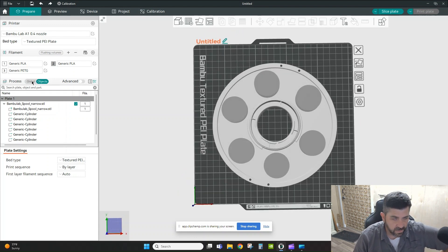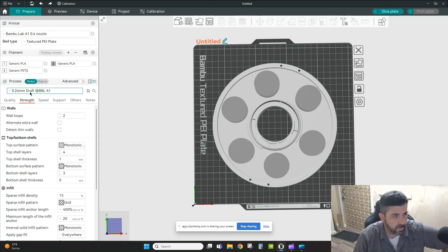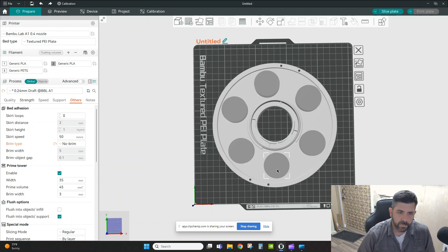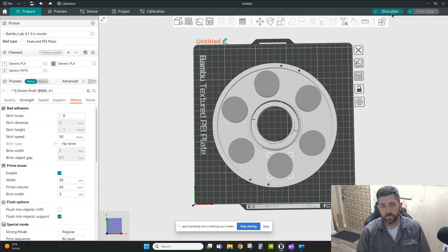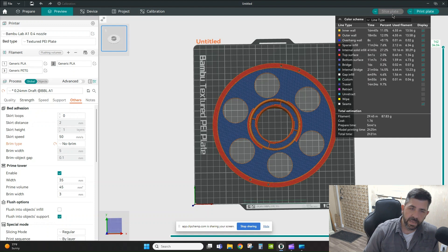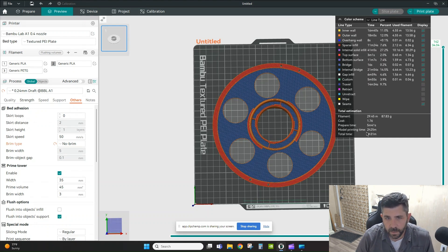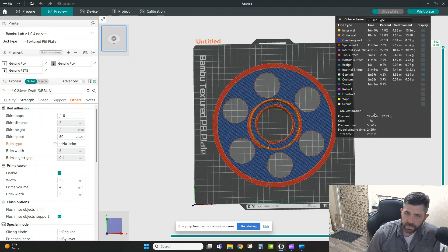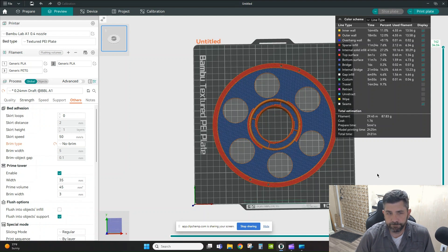I also want to remove the brim since I don't feel I need one. I go to Global > Others > Bed Adhesion and change Brim Type from Auto to No Brim. After re-slicing, we have a new time study: the print is down from two hours and 47 minutes to two hours and 25 minutes, and cost dropped from $2.16 to $1.76 — saving some time and some money.